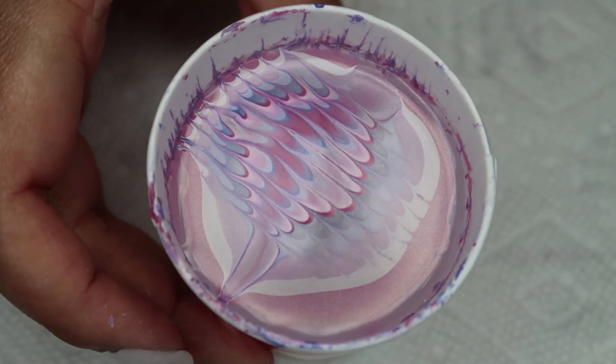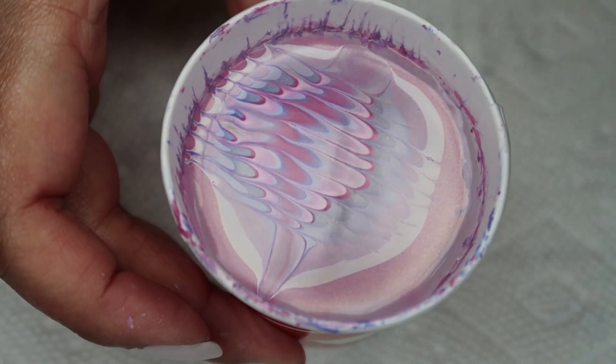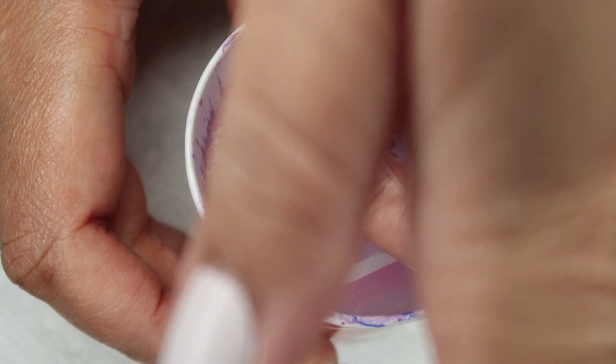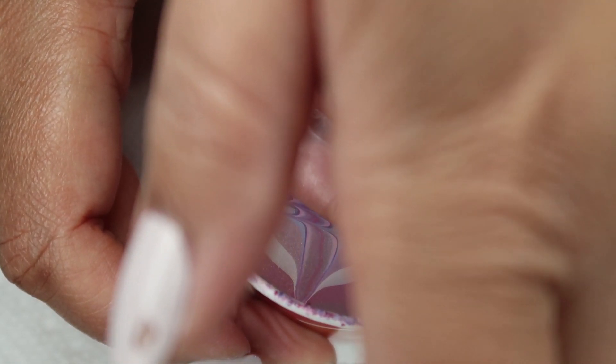Once I've got the design in there, I'm going to go ahead and line up my nails toward the edge of the cup. Once I've got them in position, I'm just going to go ahead and dip them in. Then with my orange stick I'm going to clean up any excess polish before slowly pulling them out and removing the protection.